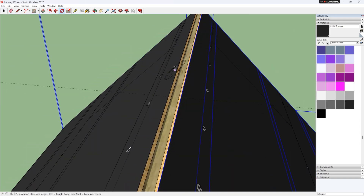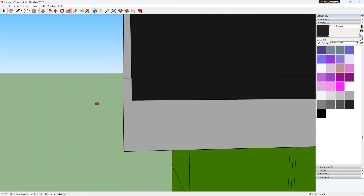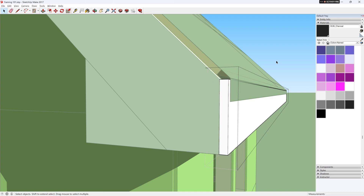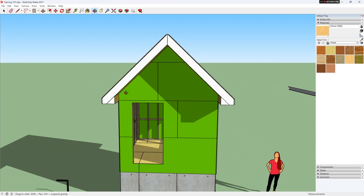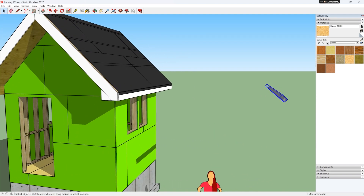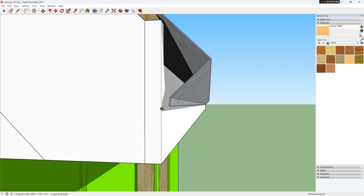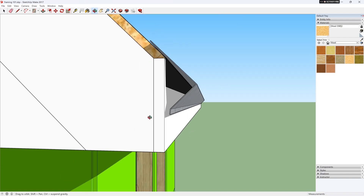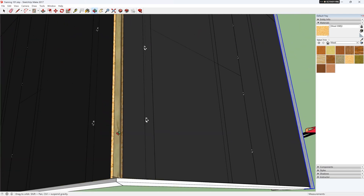Now we can do the same on the other side. Now I can put on the drip edge. Make sure the drip edge does not touch the fascia — it should be about a quarter to a half inch away. You need to have space to tuck the gutters up underneath, and you don't want the water running down the front of the fascia.